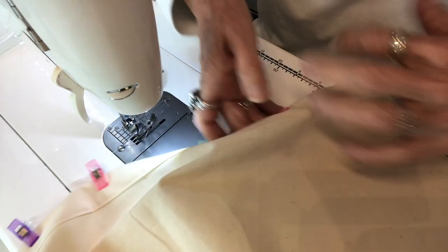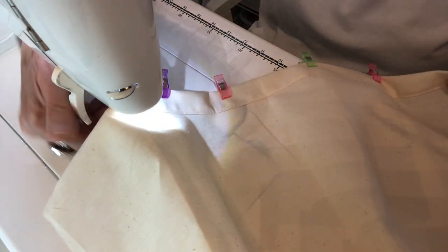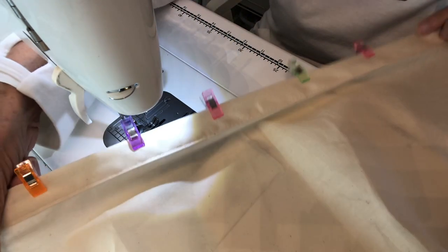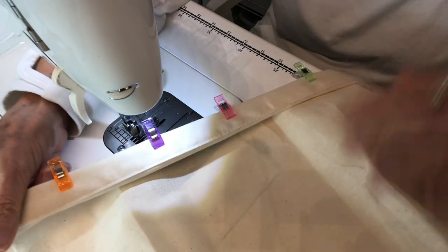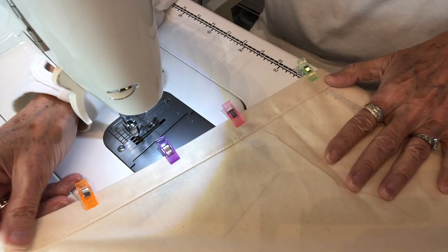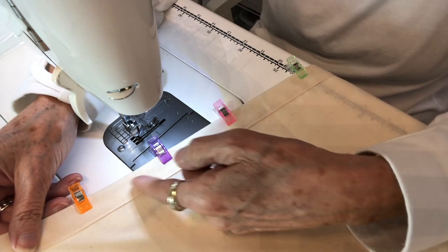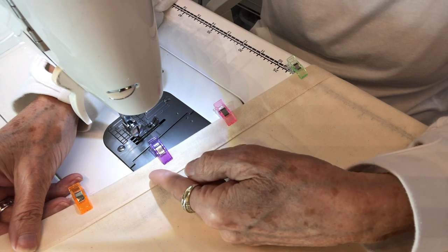The opening for the drawstring is going to be stitched down on the right side, on the front side. It looks really good — you can't tell. The drawstring is going to go through this opening right here.